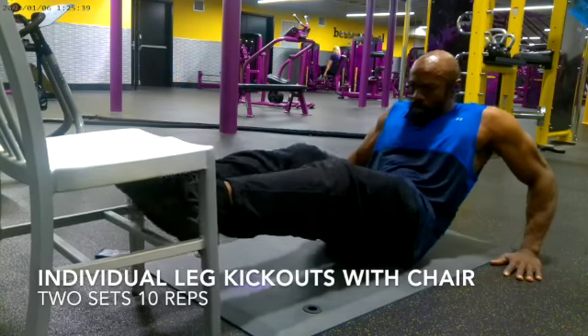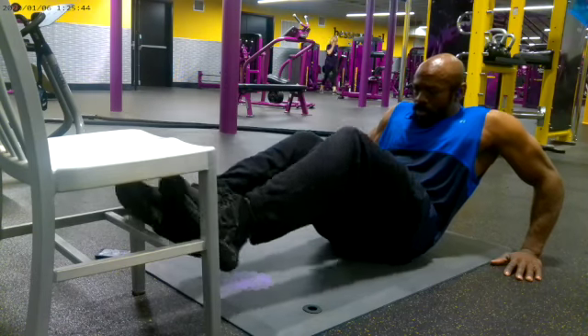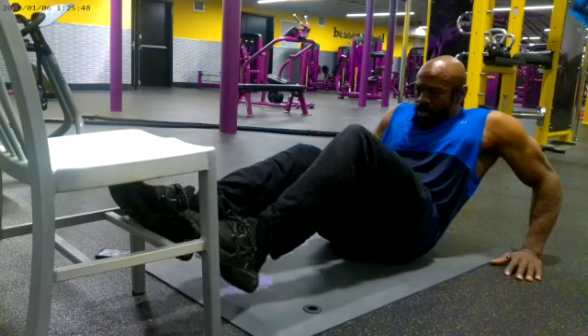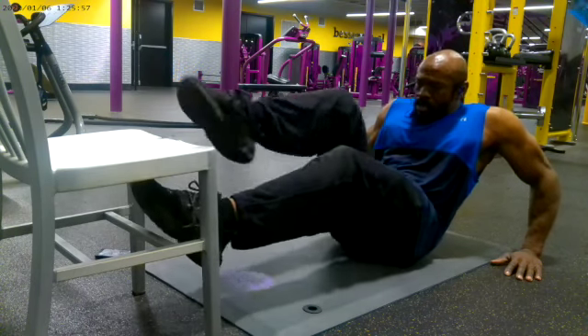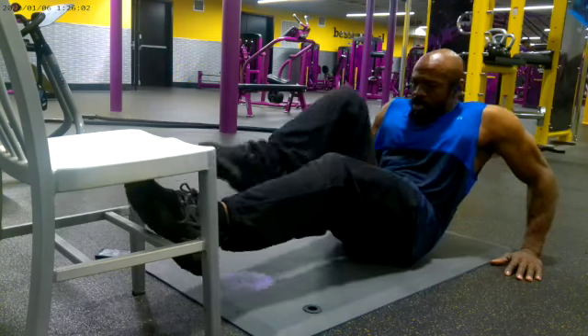This individual leg kick out uses the chair. I did two sets of 10 reps, where one rep equals: out, out, in, in, up, up, down, down — that's one rep. This exercise is for your core, your abs, and your obliques.